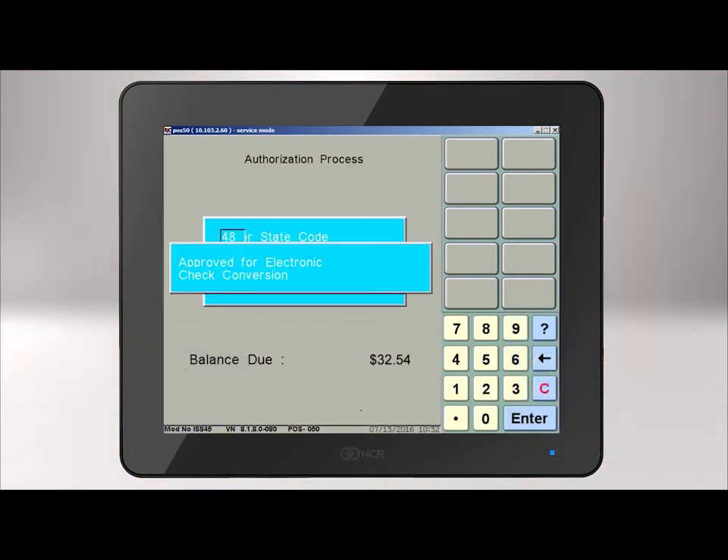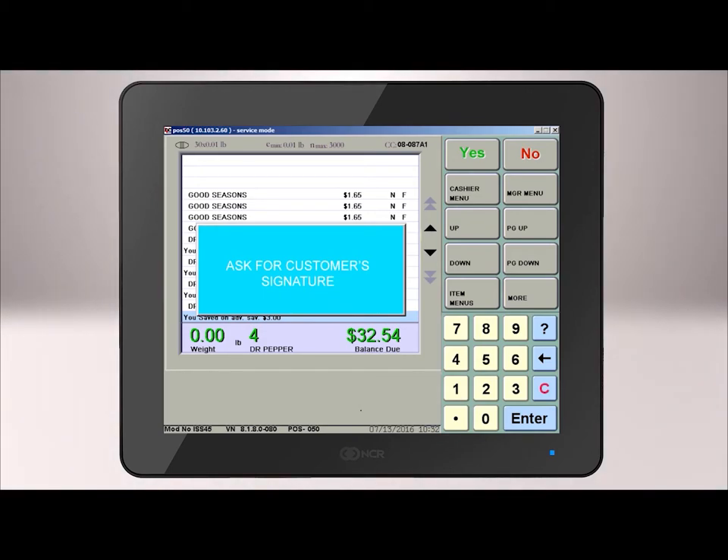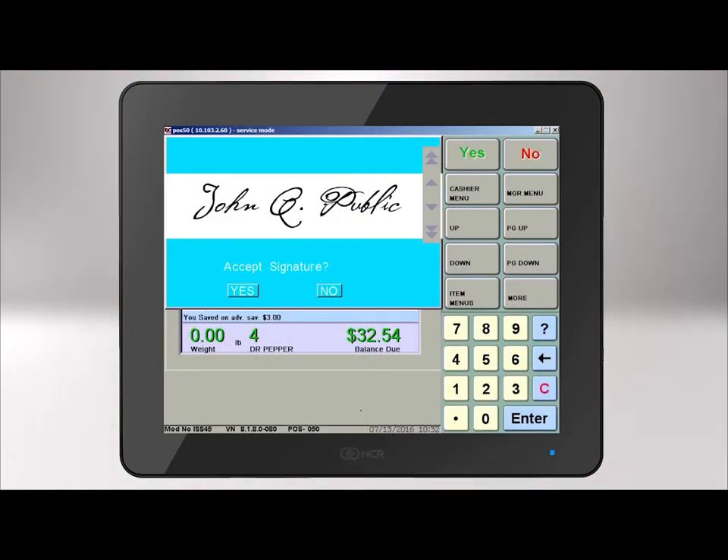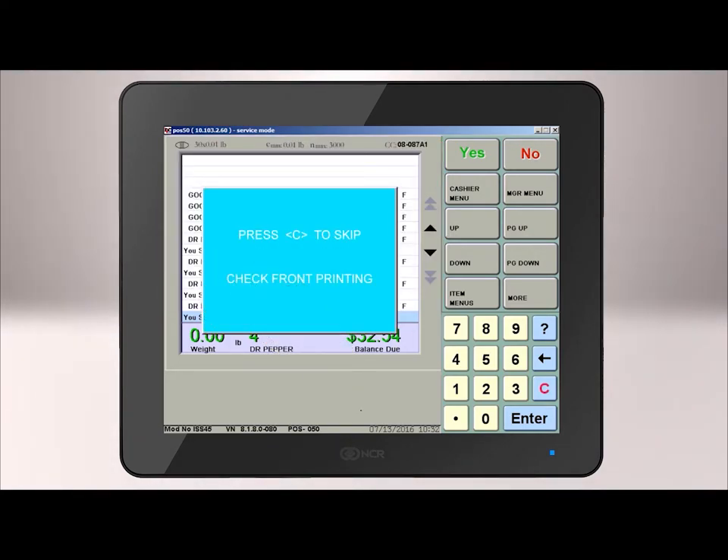A window will pop up with Approved for Electronic Conversion, and it will ask for the customer's signature on the pen pad. The customer will need to sign and press Done. The signature will then appear on the register screen. You'll need to verify that it's legible, then select Yes to accept the signature.